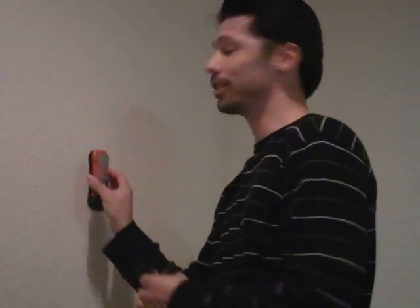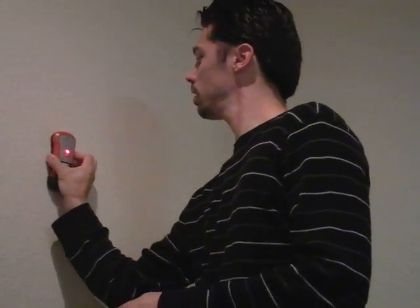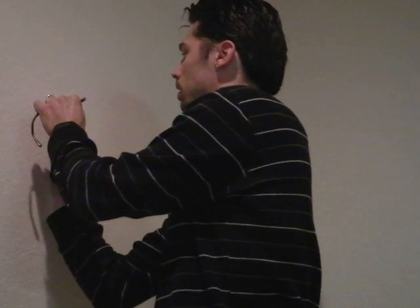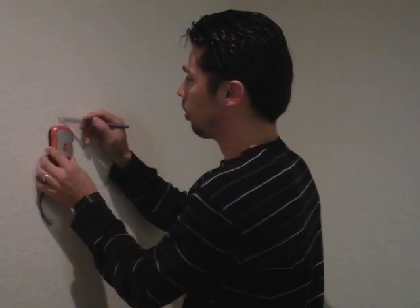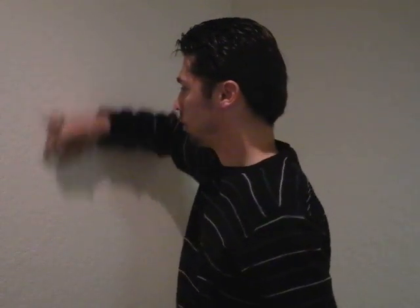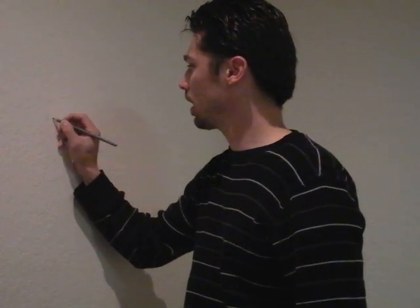With the electronic one it's a little trickier, because you have to find the left side of the stud and the right side of the stud. You find that side, then you find that side, and you mark right here and right here. It's not always 100% accurate. Once you go to one side and it beeps, you mark it; then you slide it across and it beeps and you mark it. So you know the stud is that thick and that wide — you want to go halfway between that line and that line. Put an X and screw right into there.